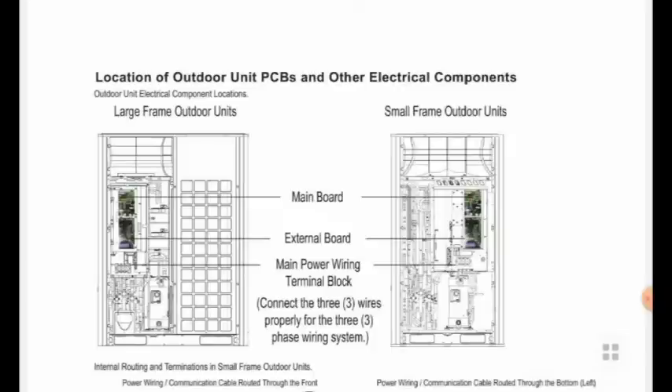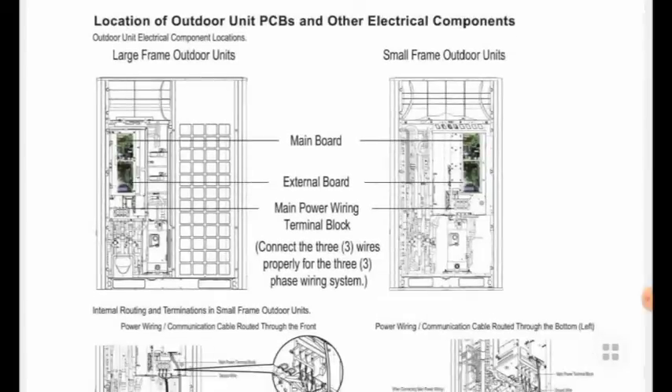We will see in the pictures the main components in the outdoor units front panel. We have the main board and external board, main power wiring terminals, and three wires connected with phase one, phase two, phase three. We also have electrical panels for the main boards and external board, inverter PCB for the inverter compressors, condensing fans, and different electrical and mechanical equipment used for the main PCB and external PCB.